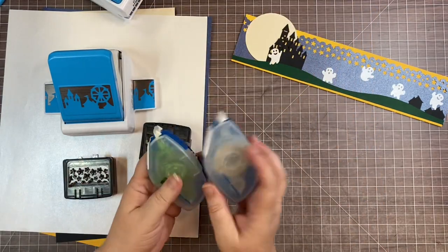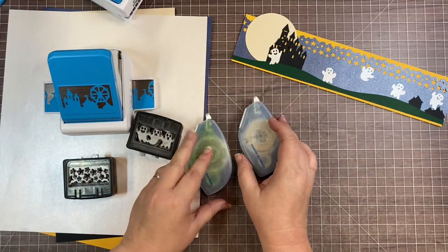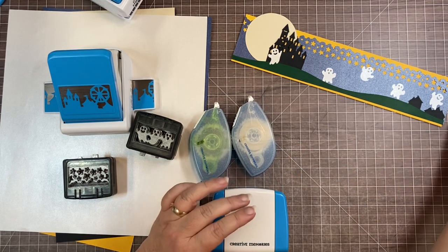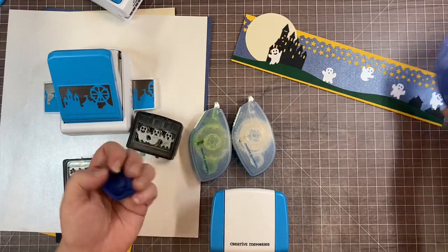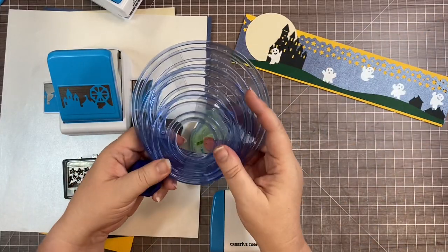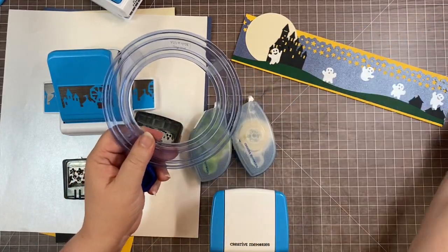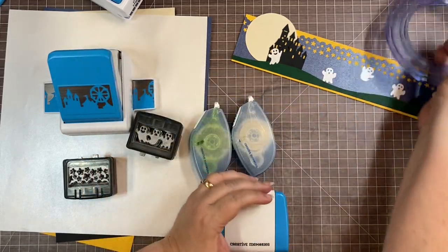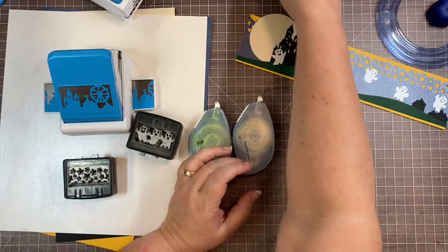You're also going to need your adhesives - I used both repositionable and permanent. You need your border maker system, and from the custom cutting system you're going to need the biggest circle and the blue blade, and that's to cut the moon.